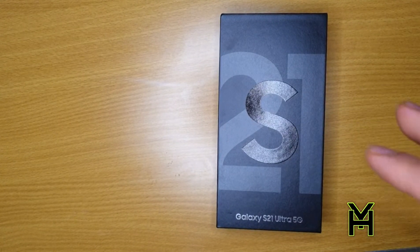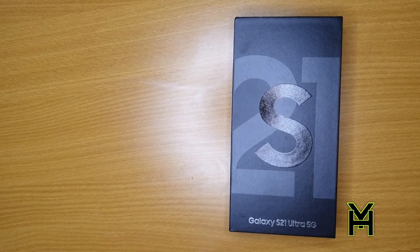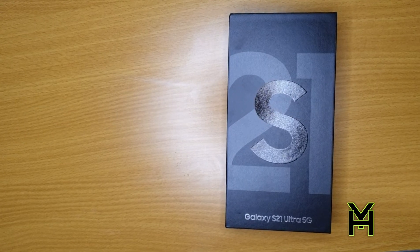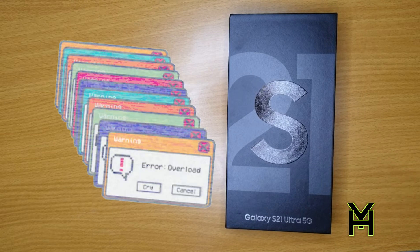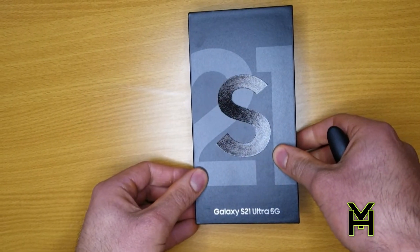Before we open it, I know Samsung has stopped putting chargers in the boxes apparently. I've seen reviews about it and I've been hearing they've stopped putting chargers and headphones and stuff like that in the boxes. This is one of the reasons why I wanted to make this review — to show it to you guys out there that are interested in buying the S21 Ultra. I've always liked Samsung over iPhone because they used to always include headphones, chargers and so on. But let's see what comes in the box — they might surprise us.